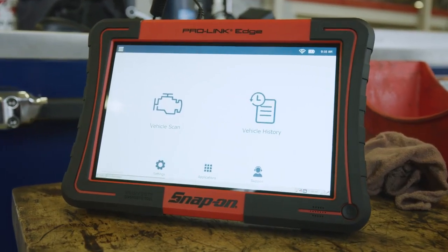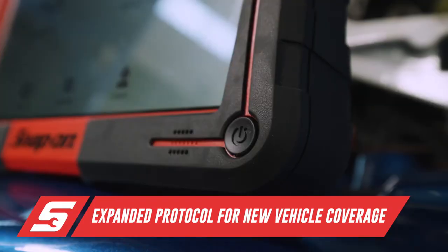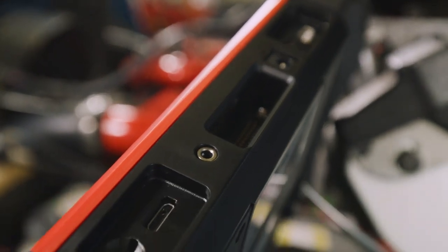Compared to other diagnostic units, the ProLink Edge gives greater overall coverage for each manufacturer, saving your shop time and money, and allows you to be confident in your diagnostic abilities.